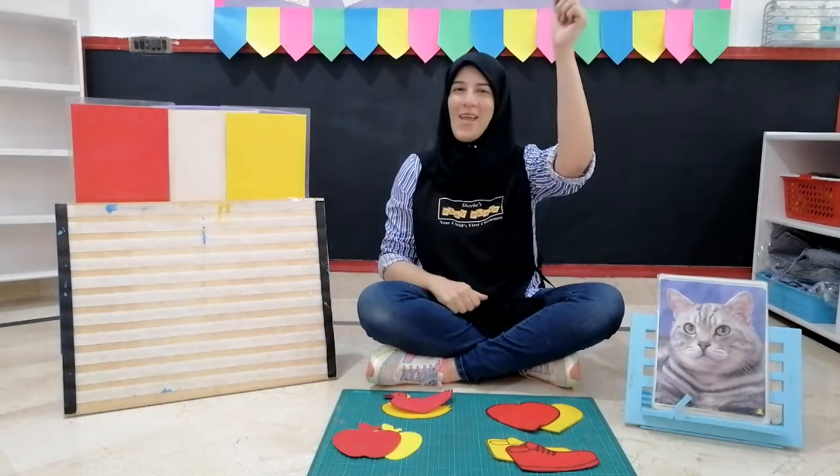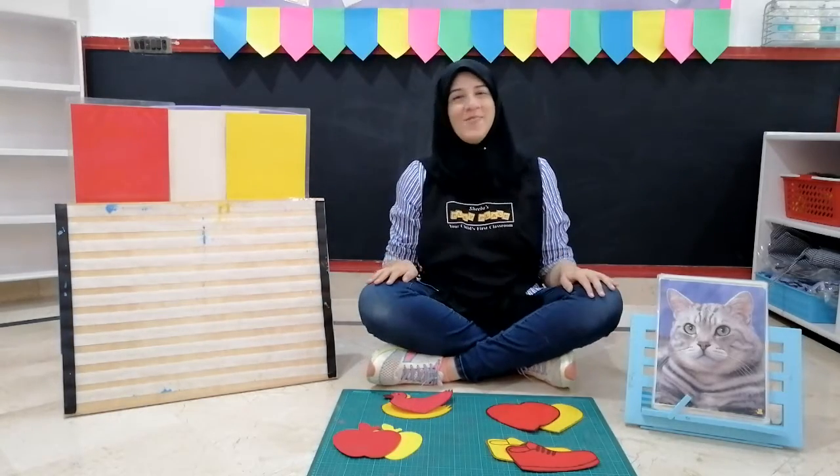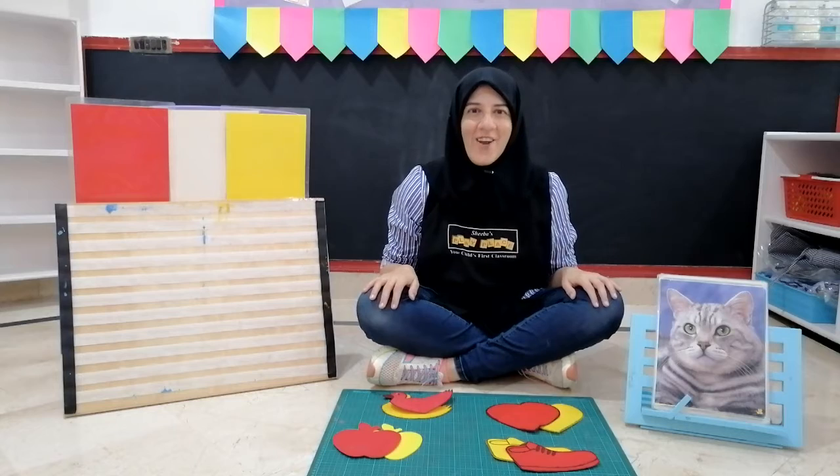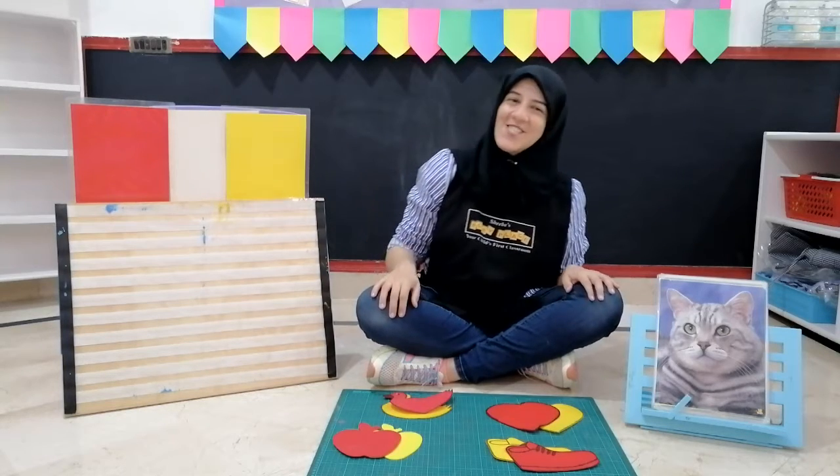Oh hip hip, hooray! Time to do some singing. Let's sing a rhyme about three daring ducks. Alright, so let's start.